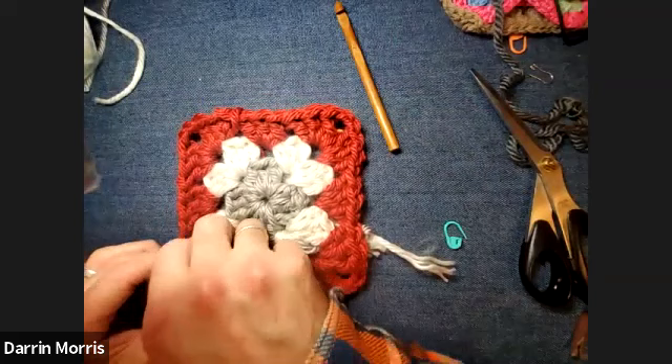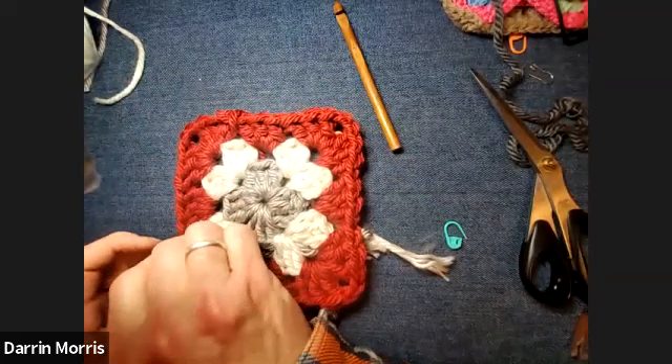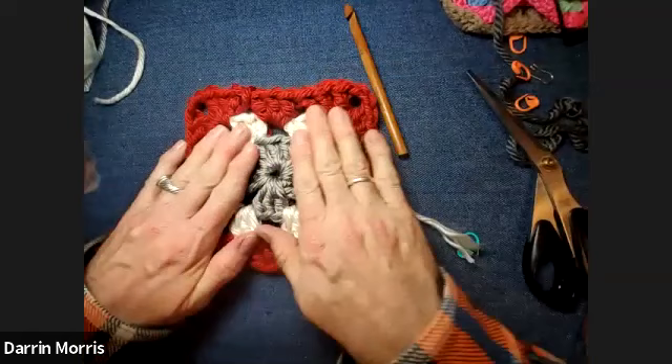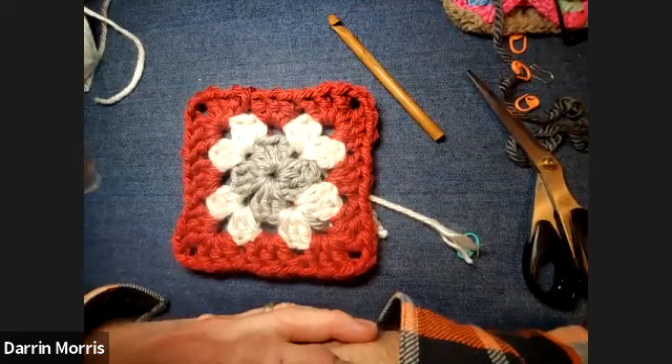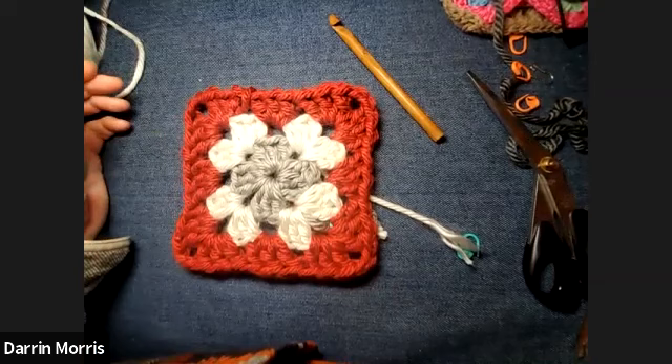Any questions about any of this — would you like to see it from the very beginning again? We had some people requesting: if you're doing a granny square in one yarn and not changing colors every round, how do you start the second and third round? I think we do want to see from the beginning again.